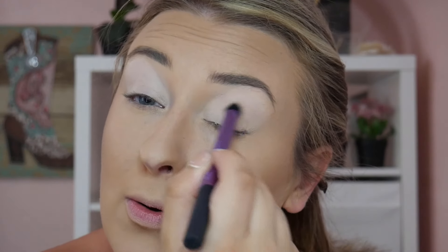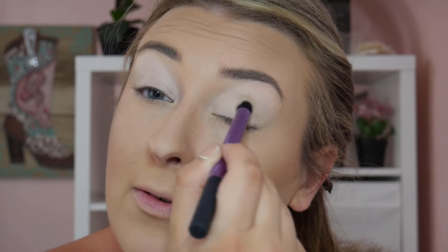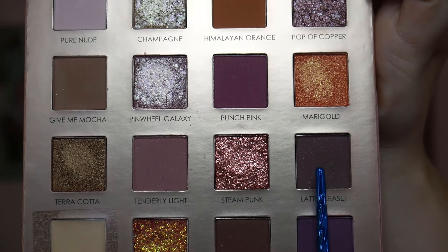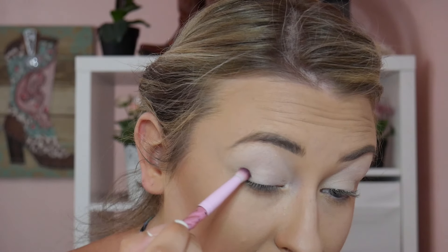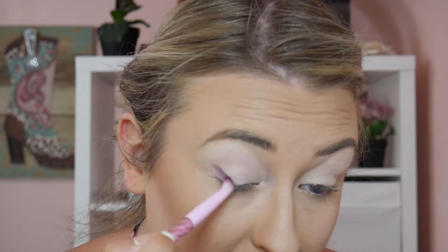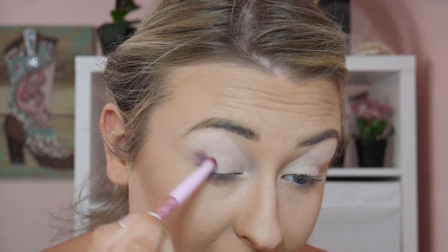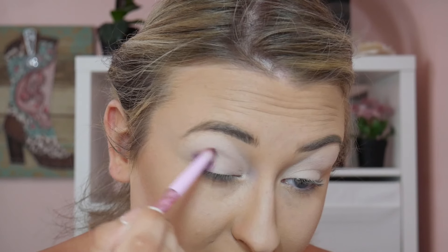I'm going to quickly take my brush back over the primer and make sure there are no fine lines or creasing happening. Starting out, I'm going to take this shade right here — Latte Please — and start putting that on the outer half and the inner half of the eye using a small pencil brush.